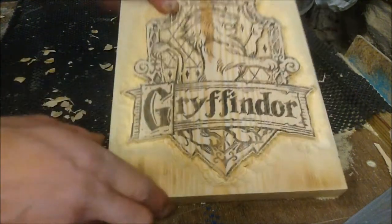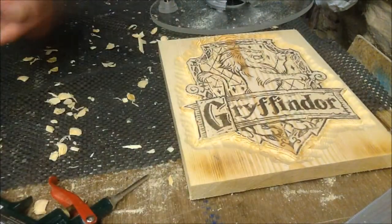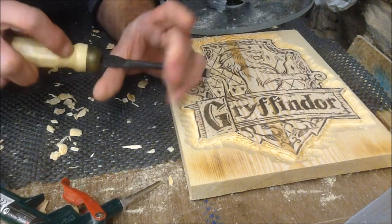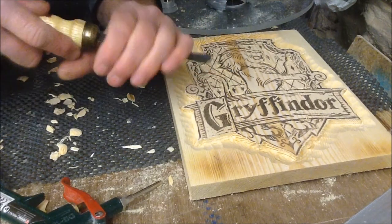Now I'm going to work on the G. With the G I'm going to be using a V-groove, which I believe is a 60 degree.